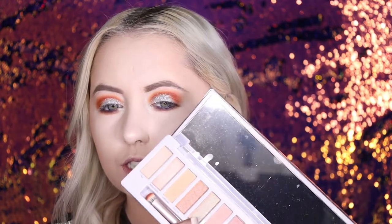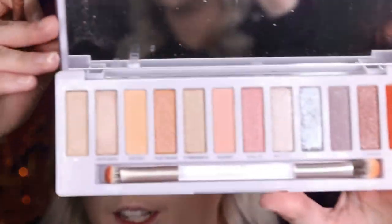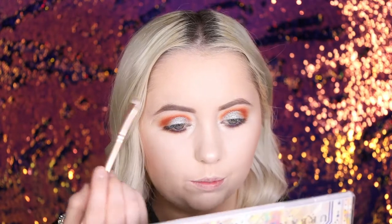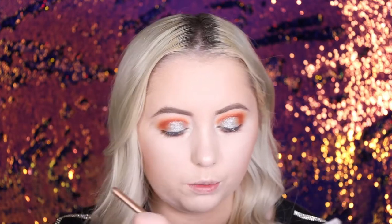I don't know if this will show up too well underneath what I just did, but I want to use a lot of things. So I'm gonna use Cyberspace — where is it? This shade right here. It has a very chrome look to it. I'm gonna pick that up on this paintbrush-style brush. Oh yeah, you can see it — just a little bit right there. That shade pairs perfectly with the purple in our eye.